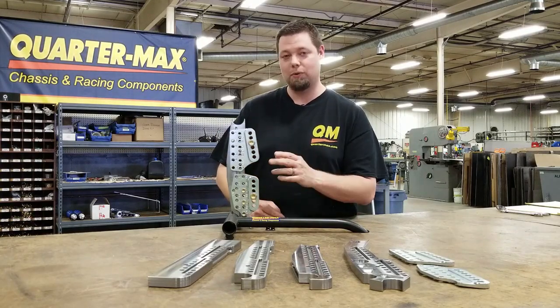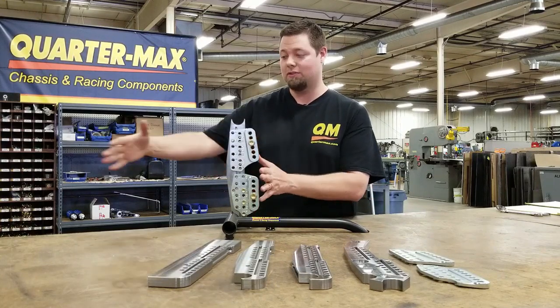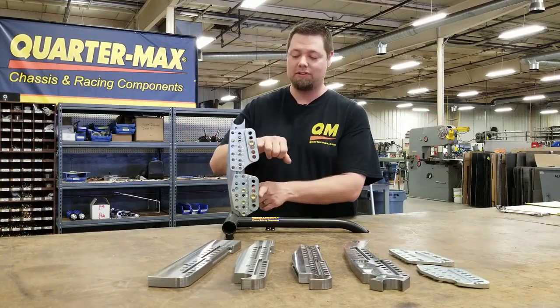Another super cool thing about this is once you get your spread on your four-link — the length that you want it to be — you can take both plates and say, hey, I don't want to mess with ride height or anything else.